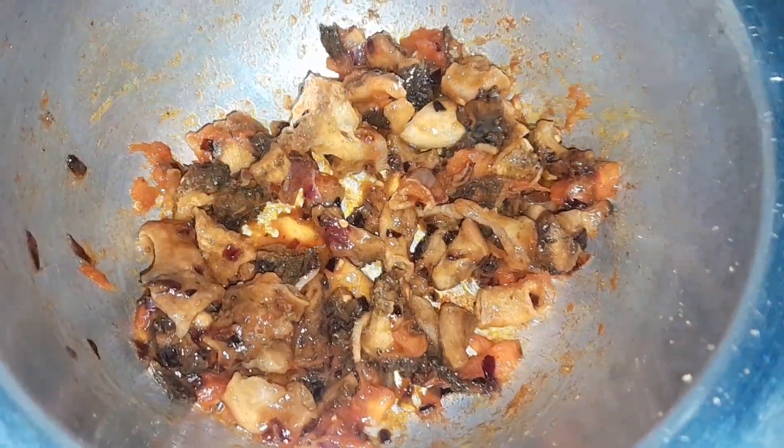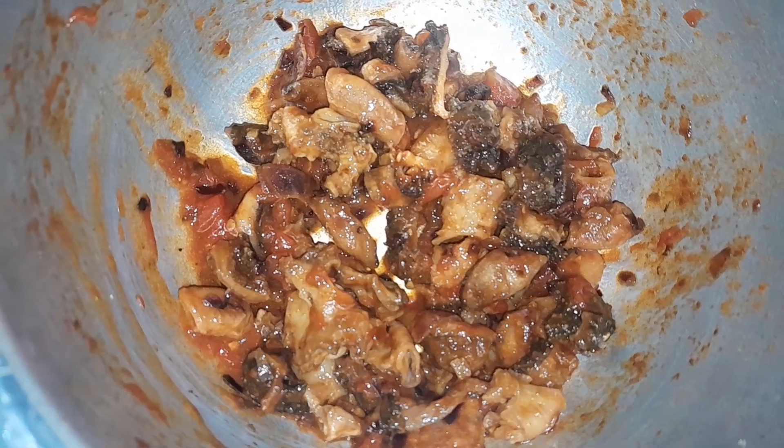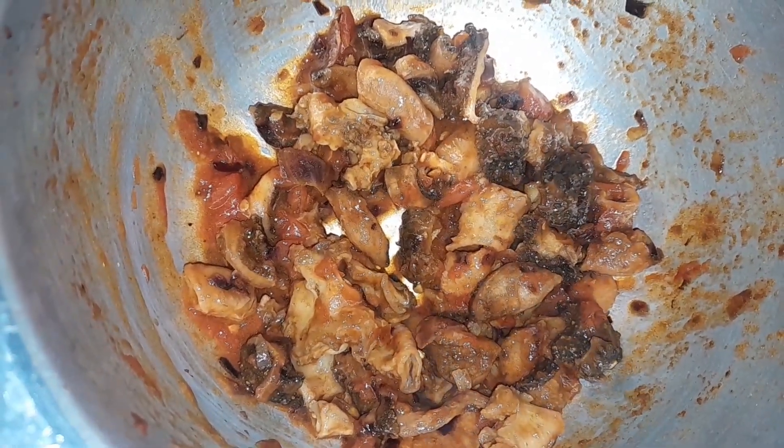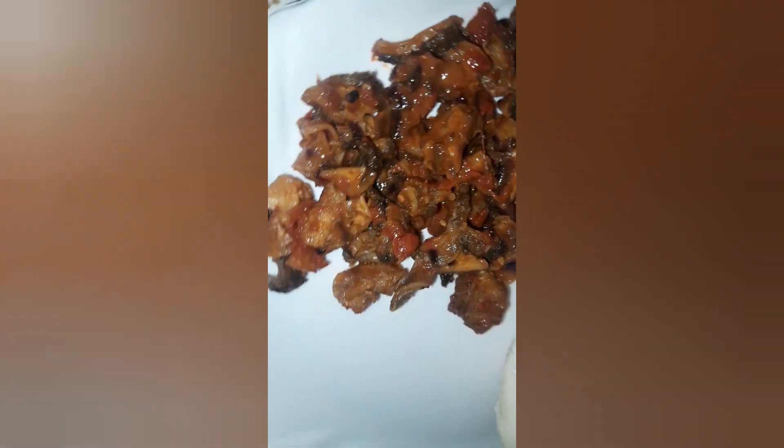Just look at it go! You can add a little bit of paprika and sliced green pepper, because that gives you a little bit of color.